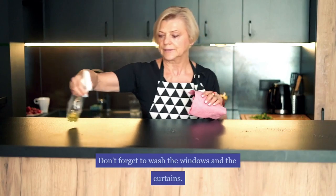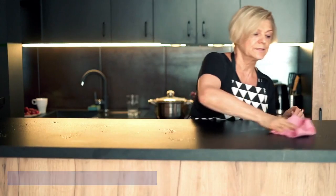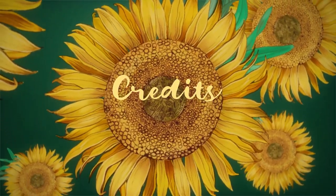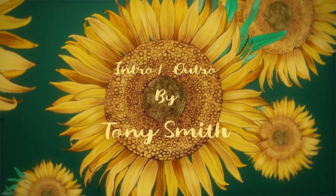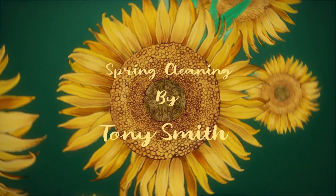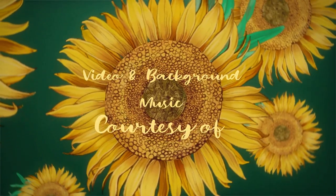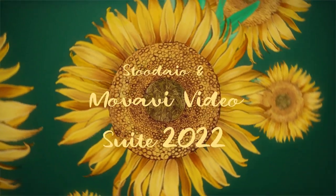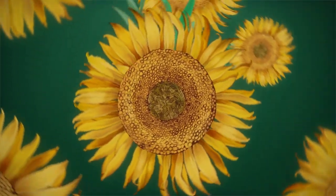Don't forget to wash the windows and the curtains — this will help keep your home looking nice.